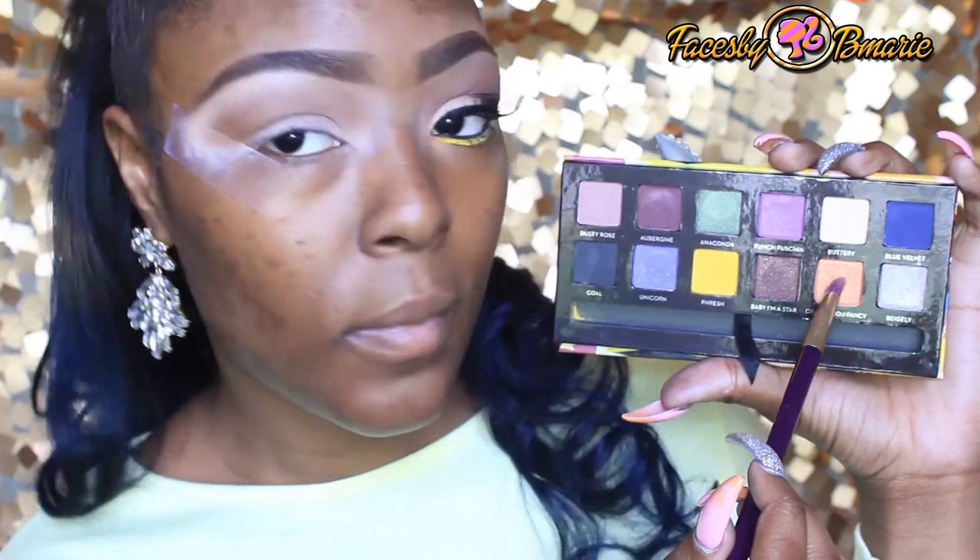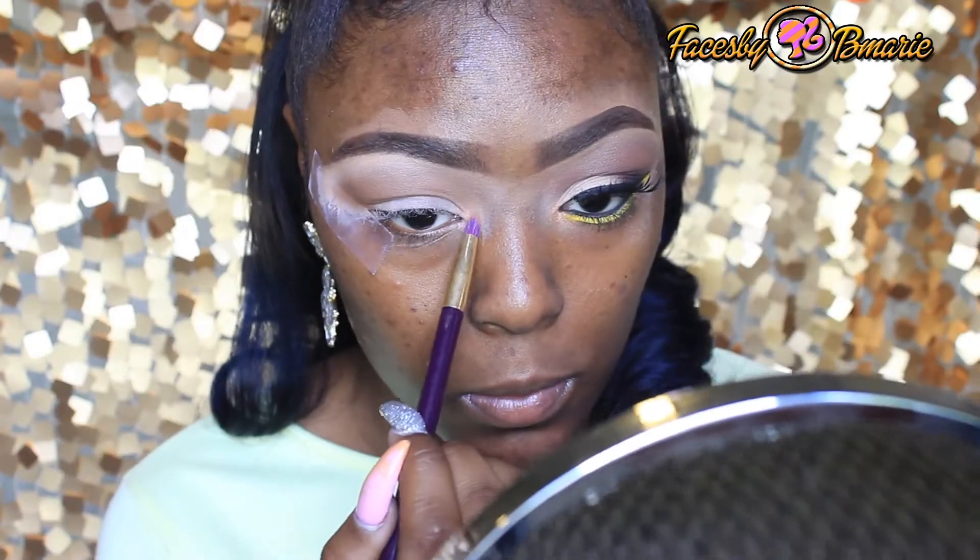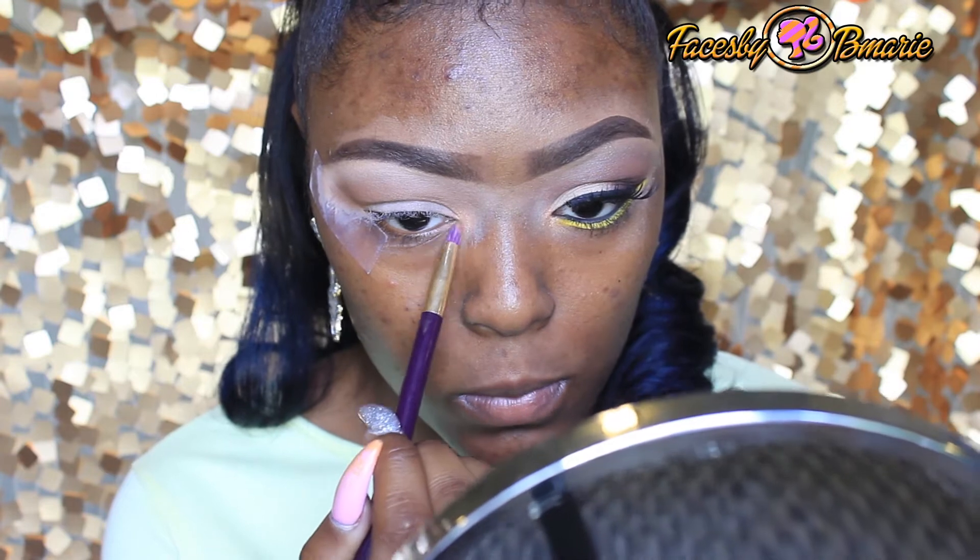Now I'm going to take the color Orange You Fancy out of the inner Anastasia Beverly Hills Artist Palette and put this in my inner tear duct. Now for a highlight for the brow, I'm going to take Ermity Case and my Cowboy.